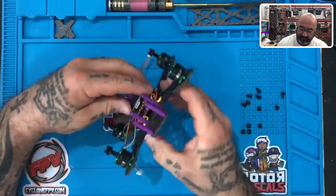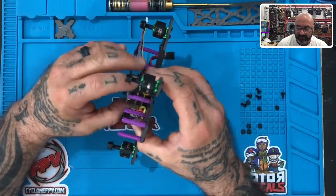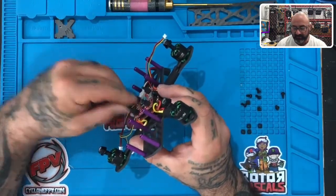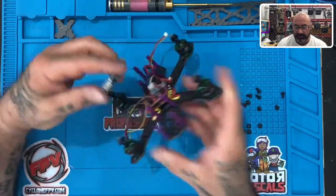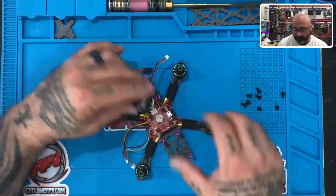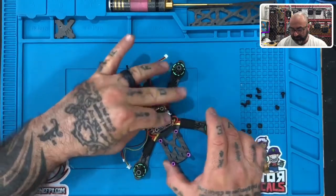If you notice you're having an issue putting this on, it could be because the edge of the nylon standoff is at a corner — what will happen is it will hit this edge and won't fit properly. Just turn it a little bit so it fits, and then this should slide on.